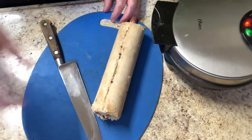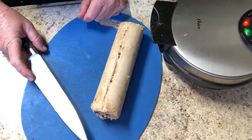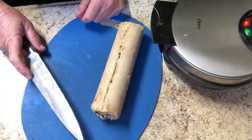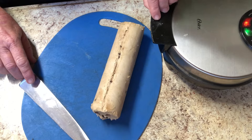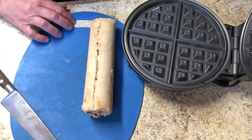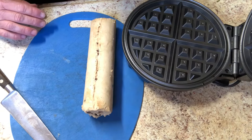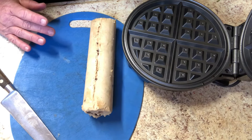The instructions on the cookie dough package say to scoop it out and put it on a cookie sheet, but I think what I'm going to do is just cut little slices and arrange them all over the waffle. So my waffle maker is ready, so I'm going to open that up and spray it with a little bit of oil, because I just don't know what the stickiness factor is going to be with this.